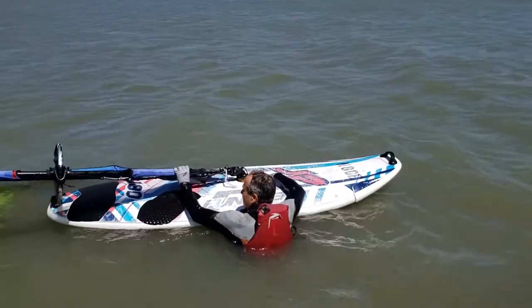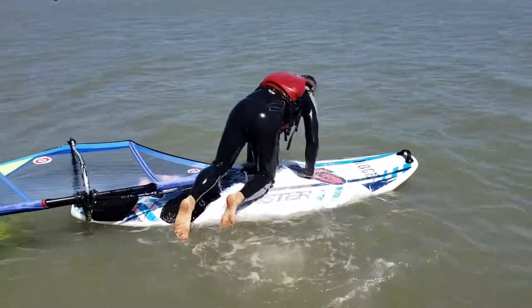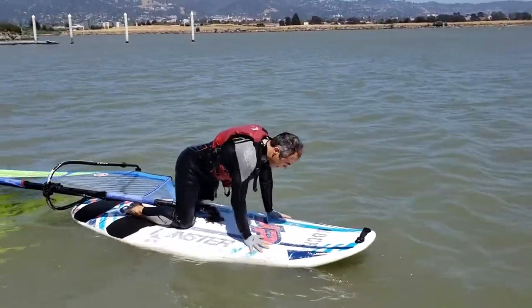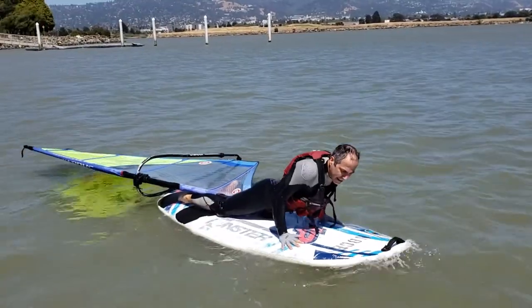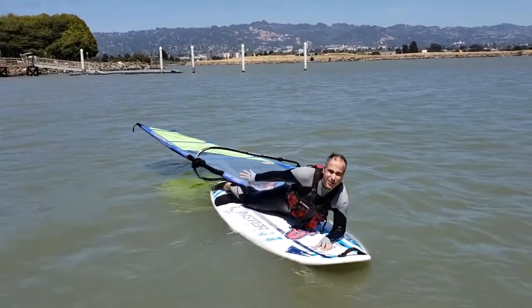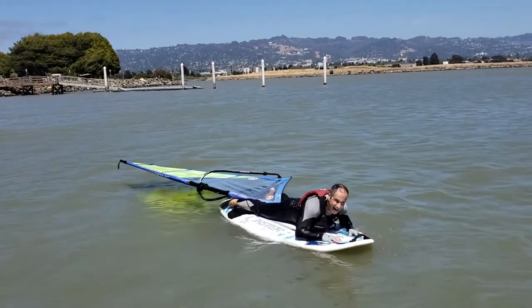Now get on your board. To self-rescue, you're going to lay down. I like to put my foot beside the sail so it's out of the water. And then swim.